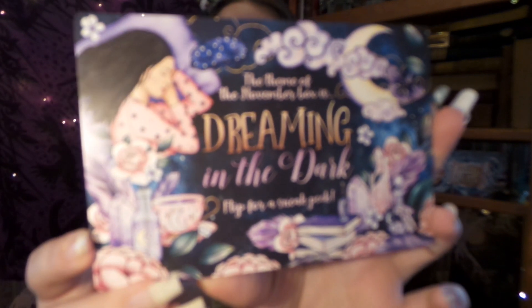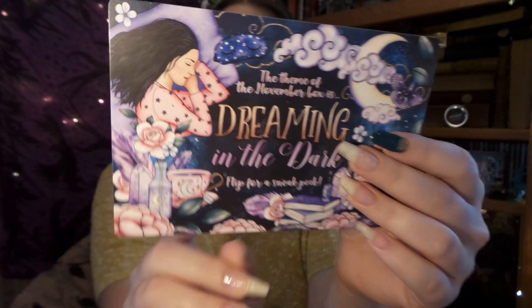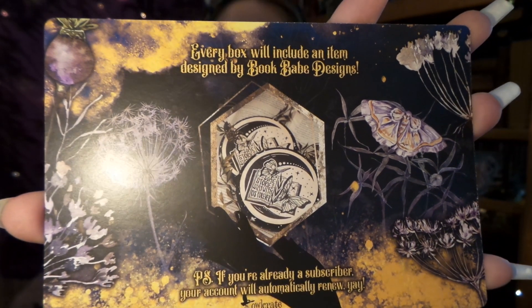And of course we have next month's theme — Dreaming in the Dark! The artwork is super cute, and every box will include an item designed by Book Babe Designs. I really like their designs and absolutely love their artwork. Spoilers — I do know that next month is going to have the last of our Darker Shade of Magic tins, and it's also going to have a yearly item that everyone gets super excited for. If you're planning books for next year it might be super helpful — hint, hint!